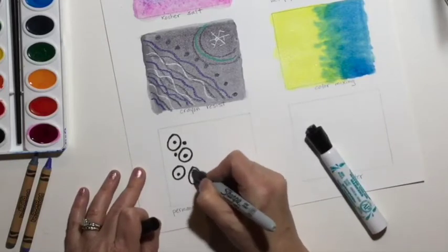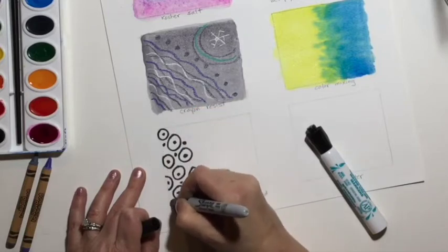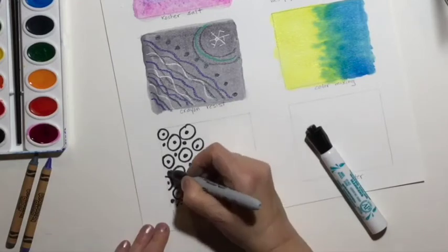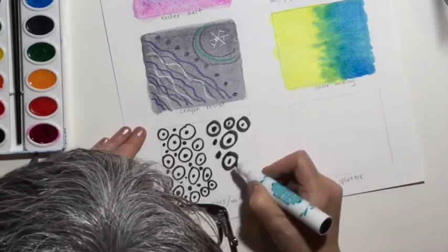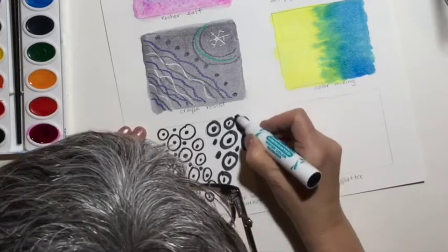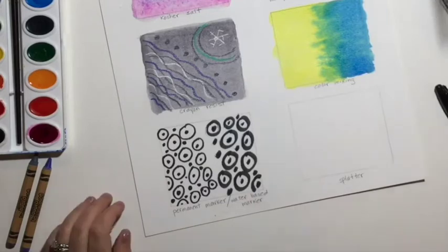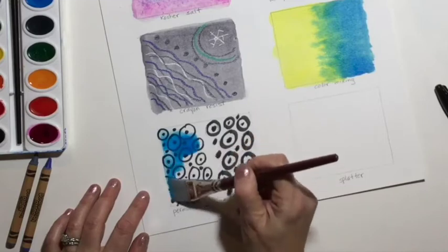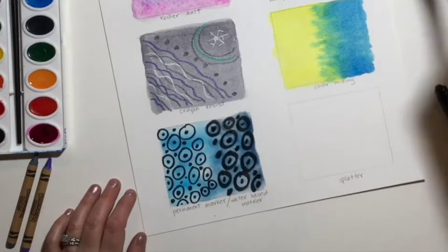This is kind of fun — you can use a permanent marker and you can also use a water-based marker. I'm doing the Sharpie, or permanent alcohol-based marker, first, and now a Mr. Sketch, which is water-based. Let's try painting on top and see what happens. You might even want students to do this as an experiment, and they can discover what happens.